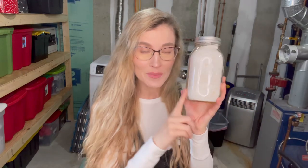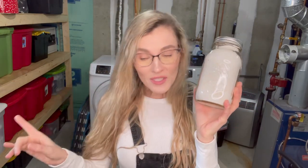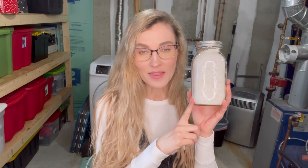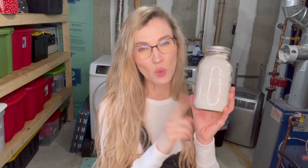These are the 16-ounce mason jars. When you're done doing this recipe, you're going to fill five of these, equal to 320 loads. So how do we make this laundry detergent? It's so simple, you guys.